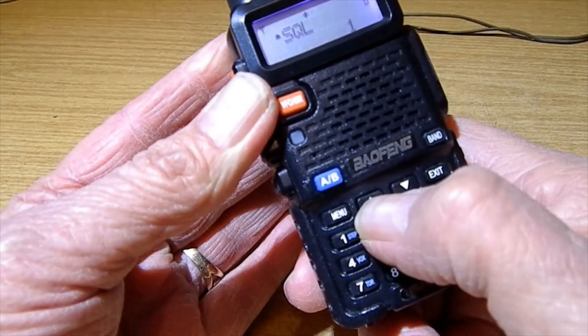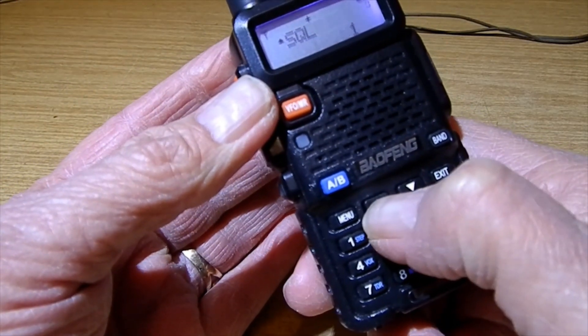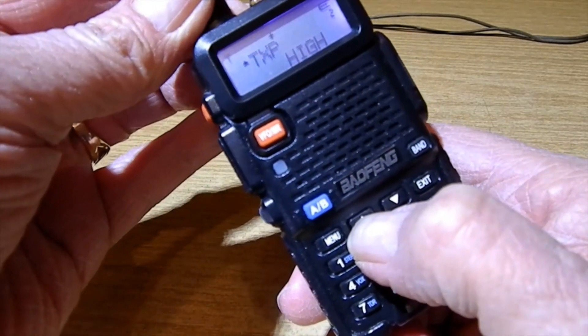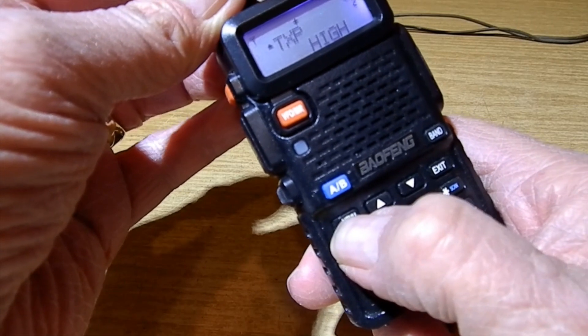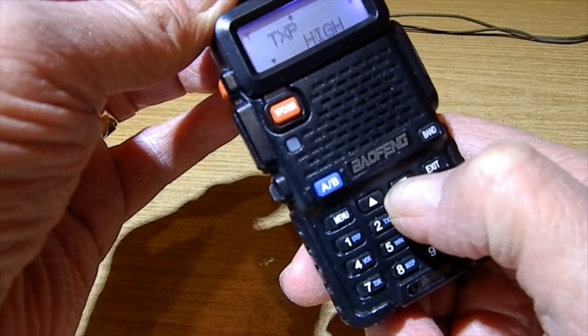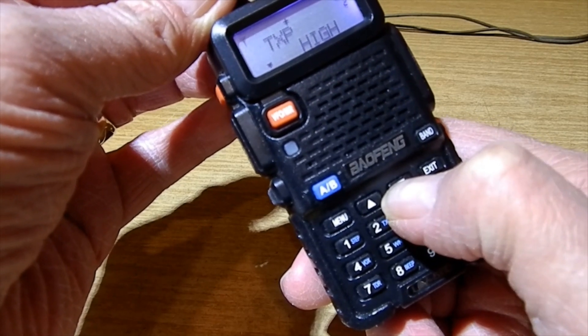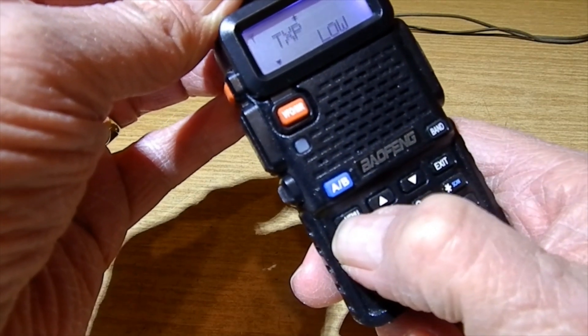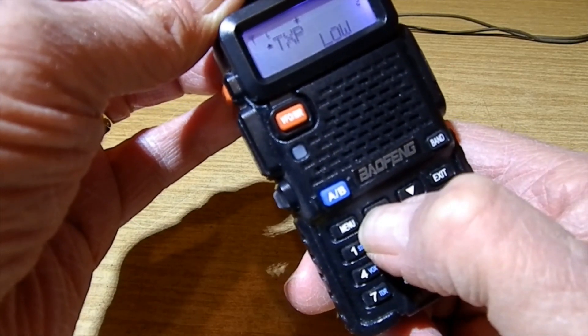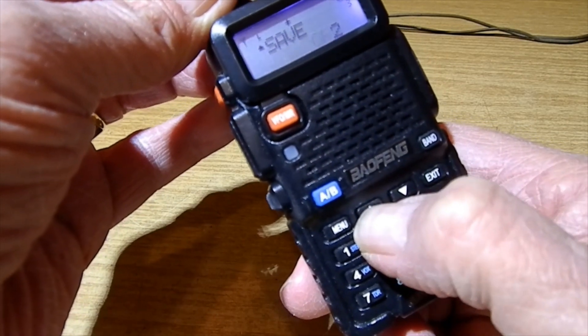That's the squelch setting - don't worry about that. Press up - that's step, don't worry about that. TX power: I'm going to put this on low. Press menu, select low - you've got low and high. Press menu again to confirm.